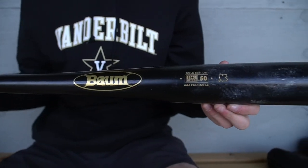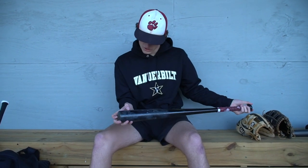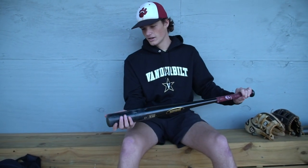After that, I've got my Bomb bat. It's AAA pro maple, gold edition. I got this at the end of summer and used it all throughout the fall. It's a 33. I love Bomb bats because they don't break, so they have a little bit more pop when you hit it perfectly on the barrel. And your miss hits are a lot better than with a normal wood bat — if you hit off the end with a normal bat it'll break, but with this bat you have a chance of getting a little bloop single.